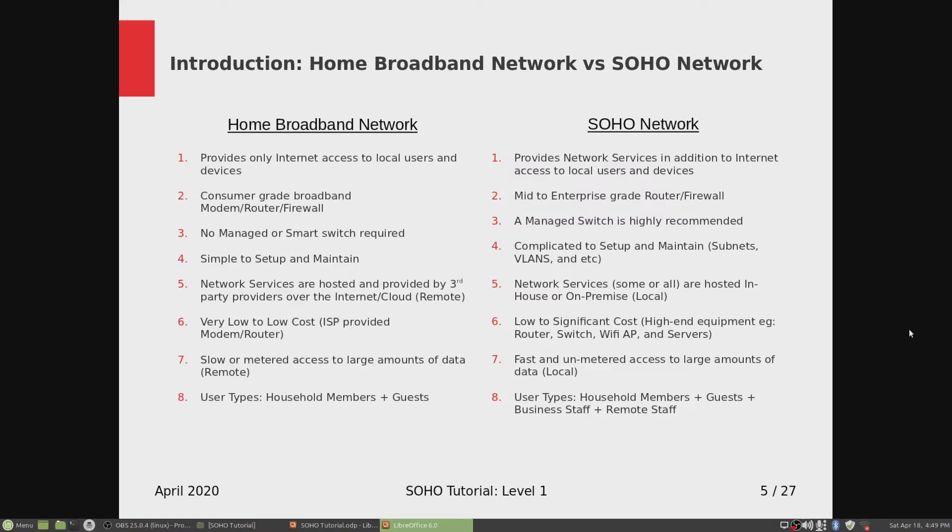As opposed to a SOHO network, all your data and services are stored locally on-premise. So you're dependent on the bandwidth of your switch and router, which is over one gigabit, as opposed to my personal ISP speed of about 100 megabits. There's also no metered access when you're storing data locally — it's your own network.